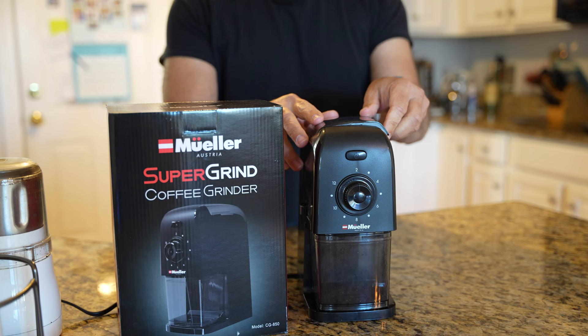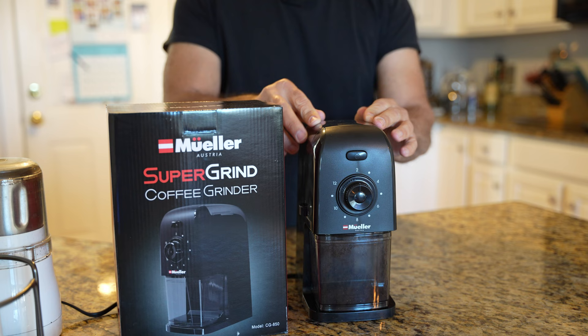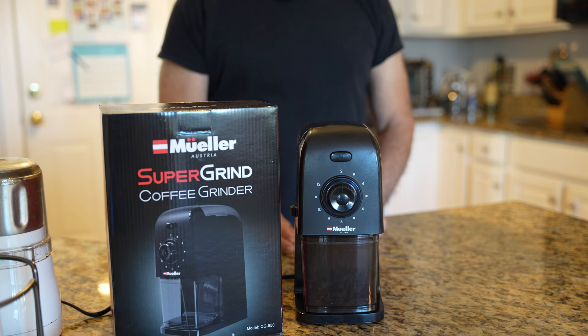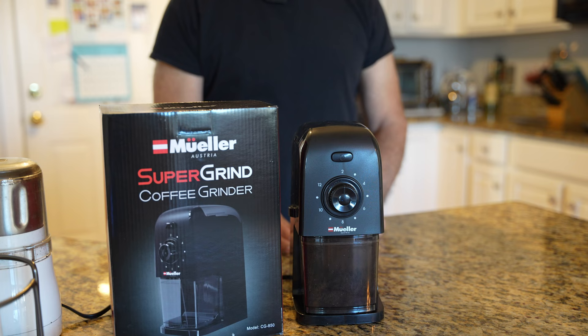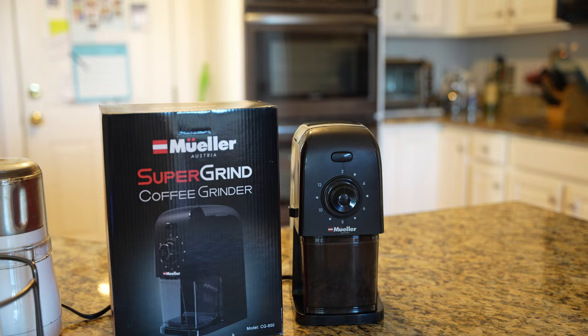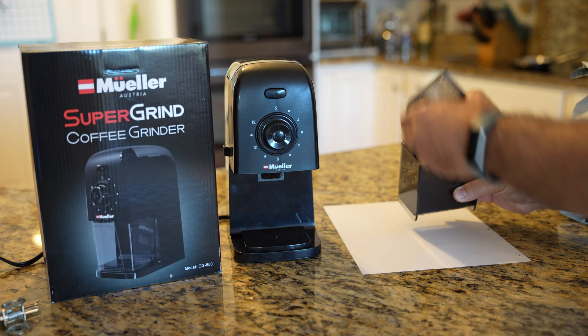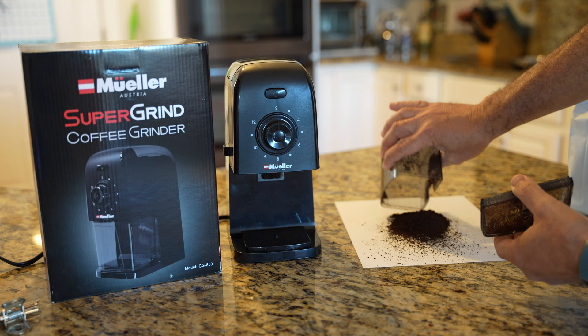I put this thing back on. I have it set on 17 on the side dial, turned it on and let it rip. Apparently that was enough for two cups, so let's see what we got. Alright, that's the coarse grind and we will compare it to fine in just a second.